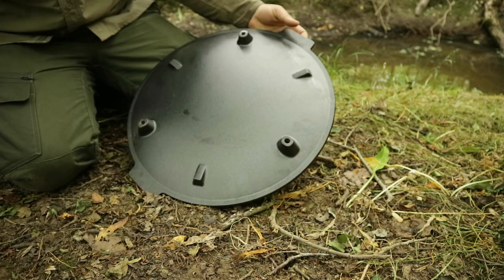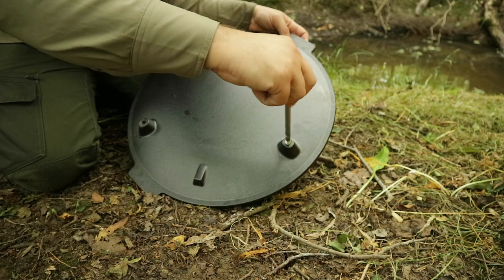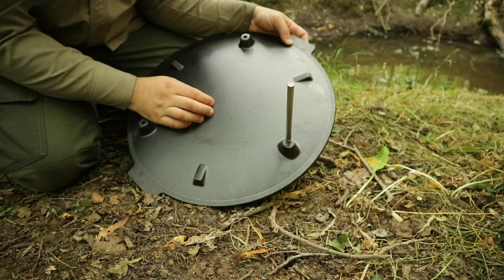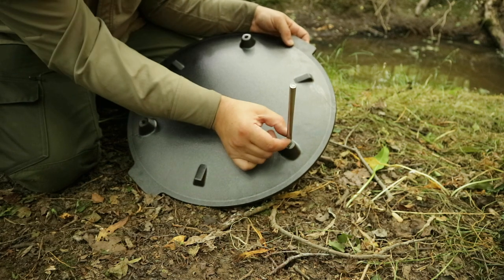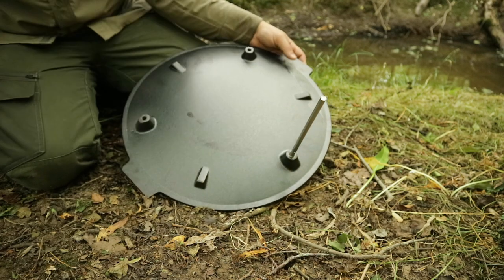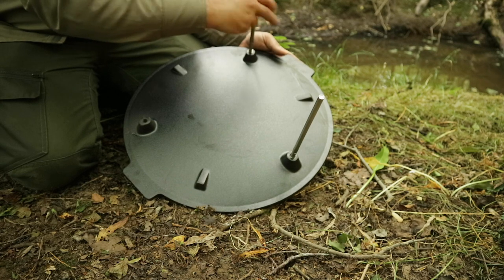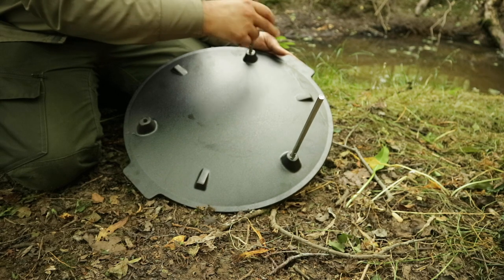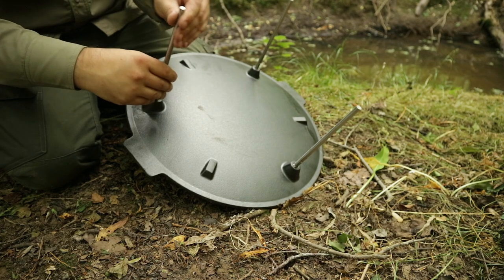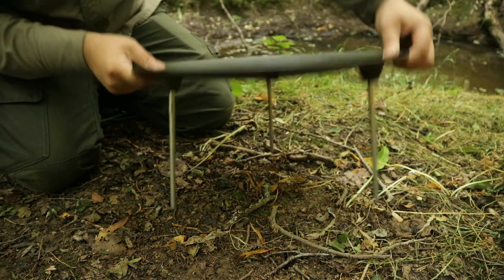On the bottom here you've got these three legs and they will just screw in quite easily like so. If you want to tighten them right up you've got this notch here so you can fit a spanner or pliers or something on there. It doesn't take long to put them together, and there we're done.